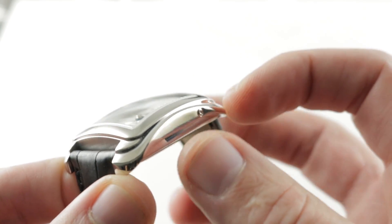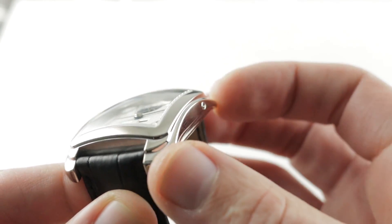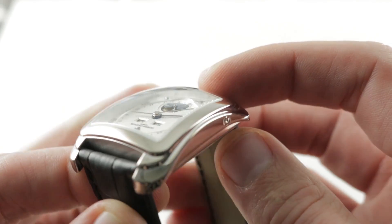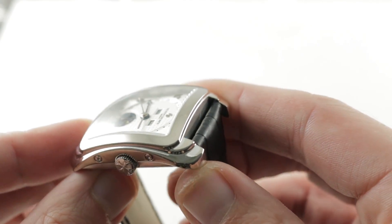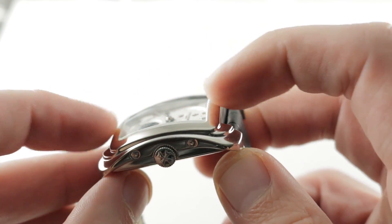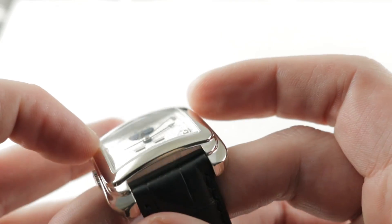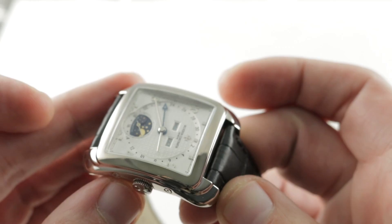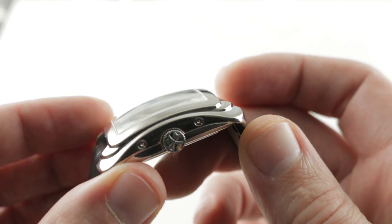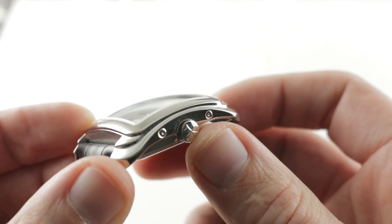It's wasp-waisted at its center, and features a sort of layered stepped lug profile at its end, beautifully rounded off, all in high polish. If you look at the watch from its side, you can see there is a compound curvature about the crystal itself — it curves end-to-end, side-to-side, and diagonally into the corners, making it one of the most complex crystals I have ever encountered on a standard timepiece.